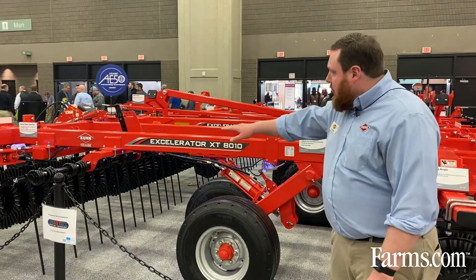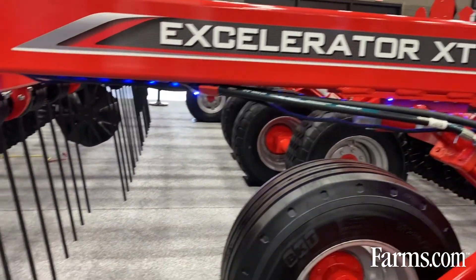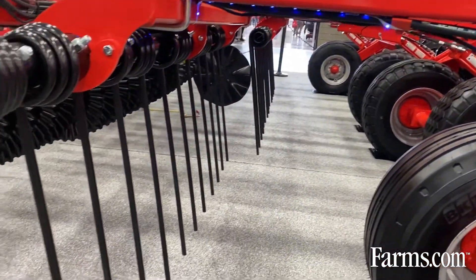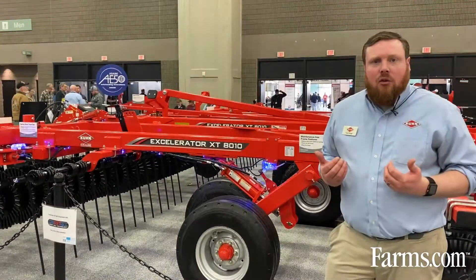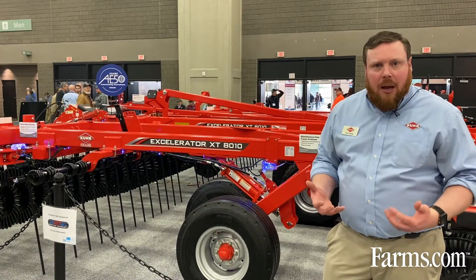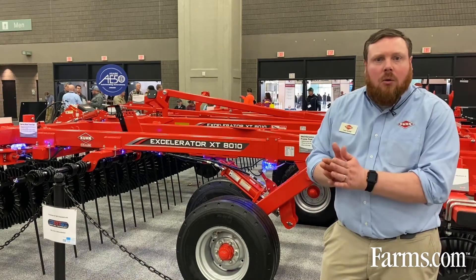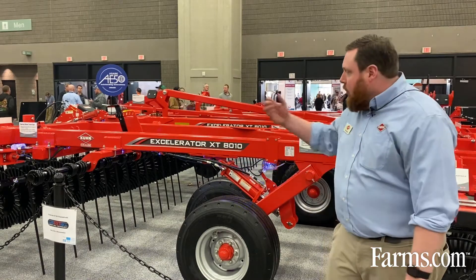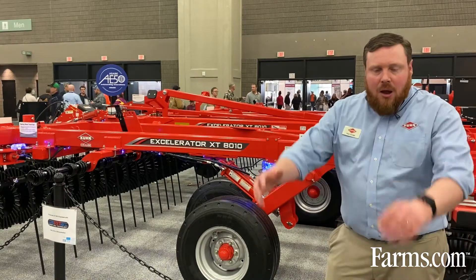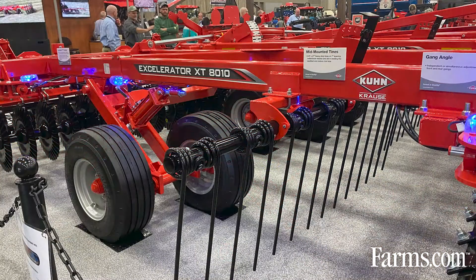In the middle of the machine here you can see we have these heavy-duty tines. Especially at those more aggressive gang angles, we want to control the flow of soil and residue off those front blades and bring it down so everything lands within the machine. We don't want to risk throwing soil and residue outside the working width of the machine — that's what these tines do for us: control the flow, bring everything back down, and then it's picked up and moved again by the rear gangs.